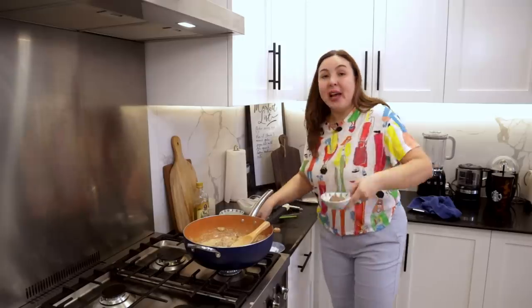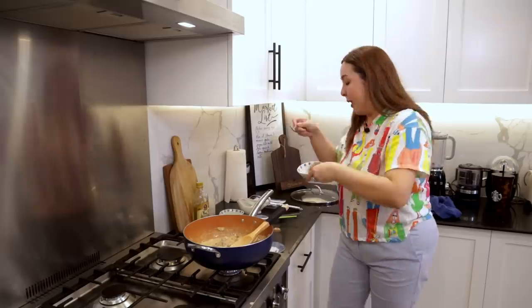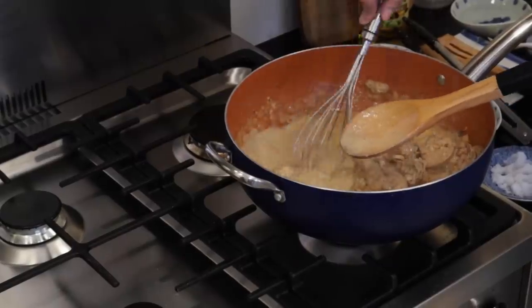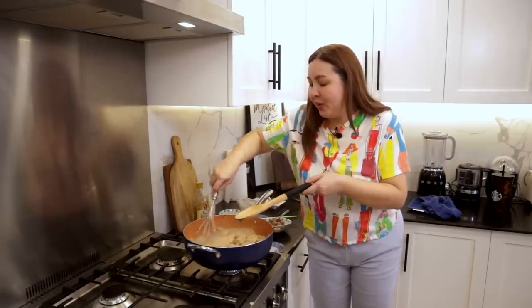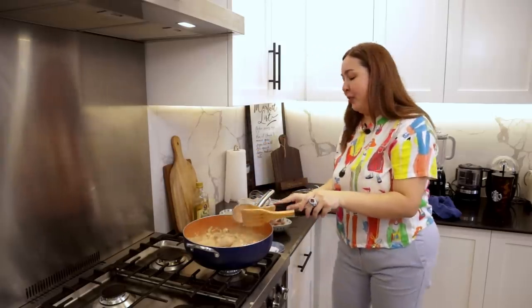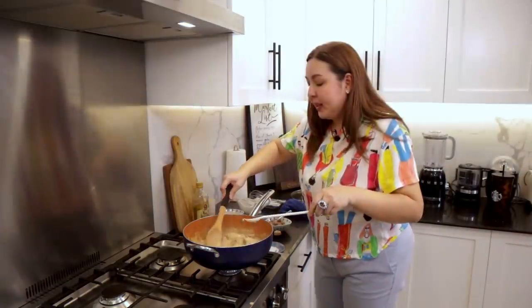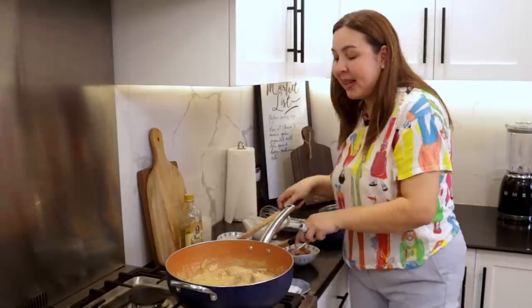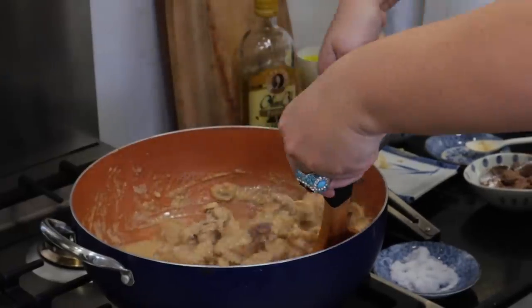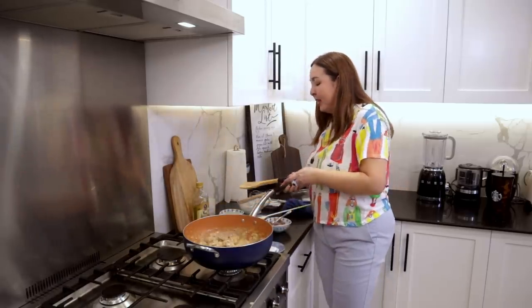Masarap siya. Pero I would add more. Kanina I just used a small can — let me just add a little bit pa, one fourth muna of liver spread. Dito ko iwi-whisk. I just set the chicken aside. Parang I just feel like I want more lasa pa. Okay, I will try it in a few minutes. Let's try it. Ay! Ang sarap! Now I feel that. Masarap na. We're good. This is good. I have to admit — masarap siya, very good!